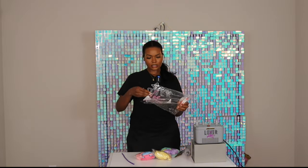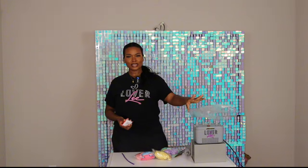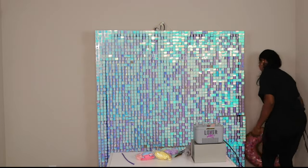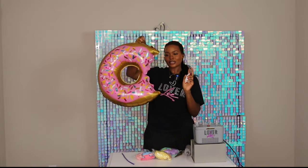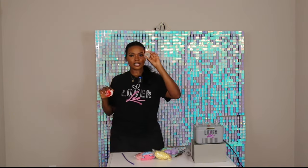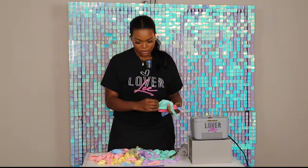In the balloon garland kit I can see three different sizes. It also came with some mylar donuts — I inflated them off camera already. Inside the kit there are three mylar donuts, some glue dots, a balloon garland strip, and 260 balloons in three different colors. There are 18-inch, 5-inch, 9-inch, and 11-inch balloons.